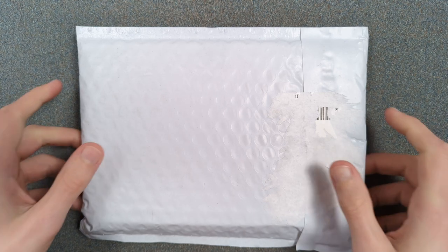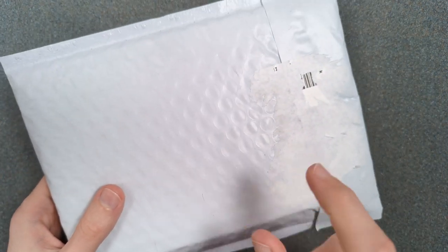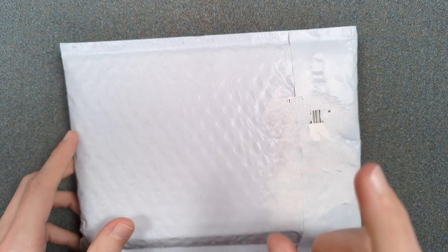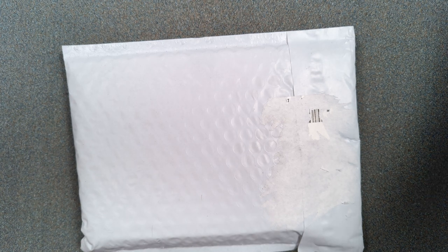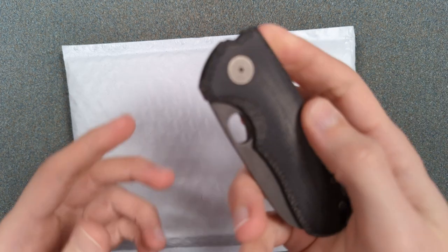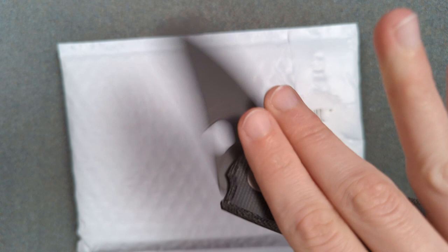Hey folks, my name is Kevin and it's time for a little bit more knife nerdery. Today we are going to be taking a look at a prototype of a new knife that just dropped on pre-order at Urban EDC Supply Company.